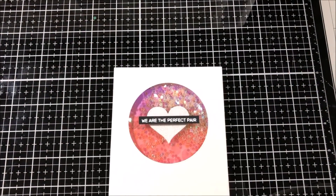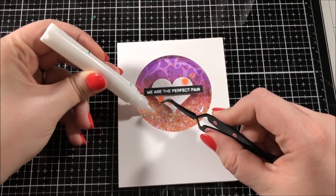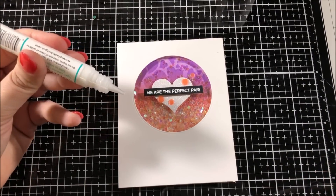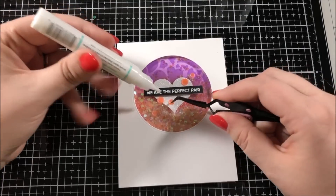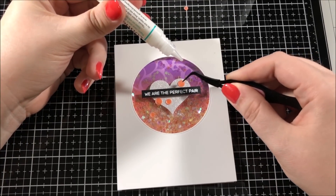To finish up this card, I first adhered it to a white card base made out of Neenah Solar White cardstock and then I added some sequins. These sequins come from the Party Time sequins mix from Simon Says Stamp and I just went through and picked out a few different sizes of the coral colored sequins, placed them around my sentiment, and glued them down using Gina K Connect glue.